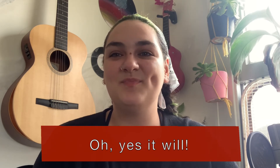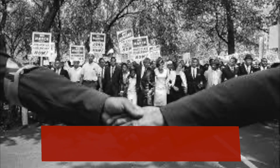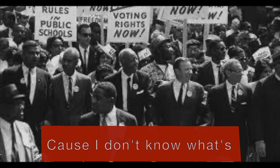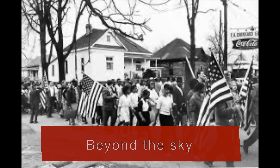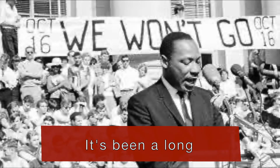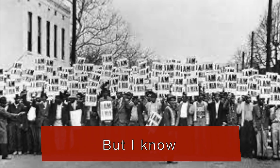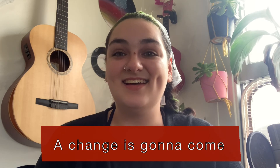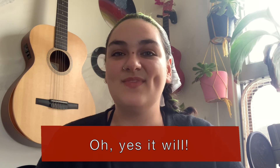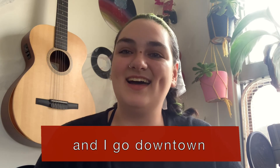Oh yes, you know it's been too hard living, but I'm afraid to die, 'cause I don't know what's out there. It's been a long, a long time for me, and I know the change is gonna come. Oh yes, you know it's been a long time for me, but I know the change is gonna come.